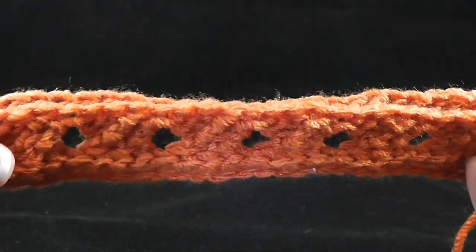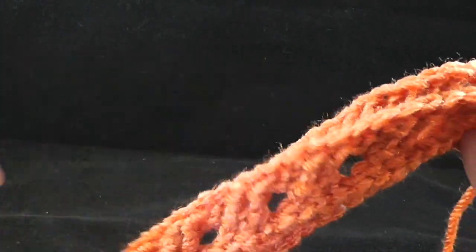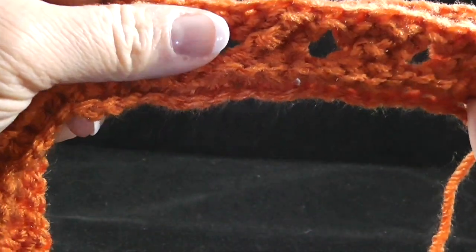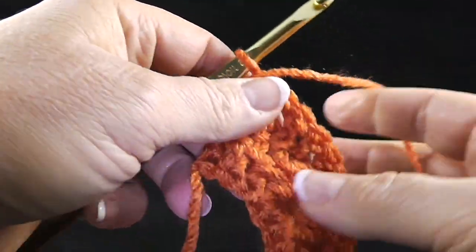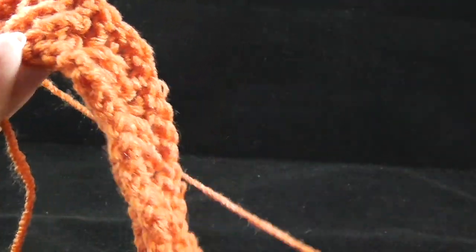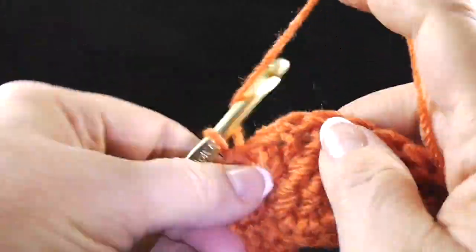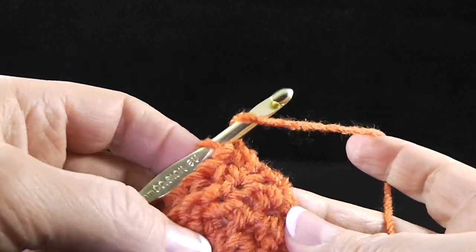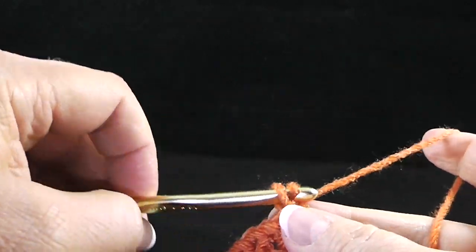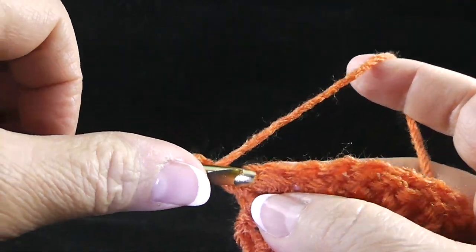Let's take a look at the backside. Don't worry that this is curling forward — that's going to change as we add other rows. This is what we should have so far. Now we're ready for row four, which is a repeat of row two. So at this point, we're going to repeat rows two and three alternately.